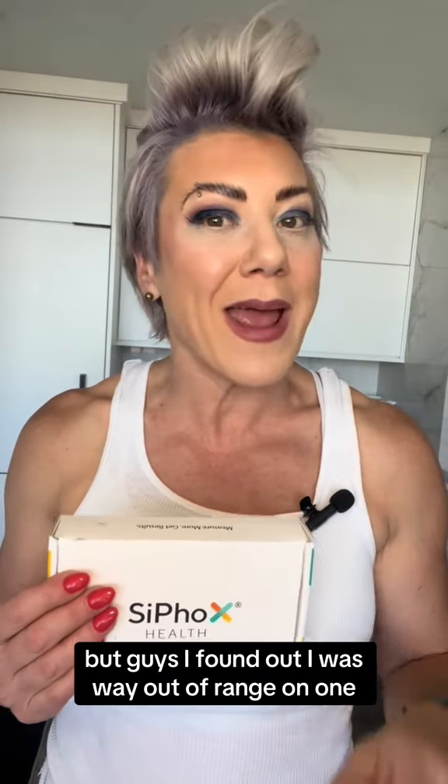For my test results, I was in the optimal range for almost every one. I was within range on a couple, but I found out I was way out of range on one. And you would think that I would be upset about that — not at all. This identified an area that I've gotta work on.